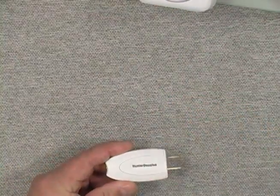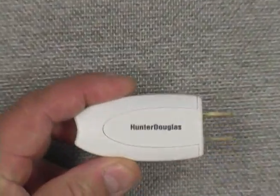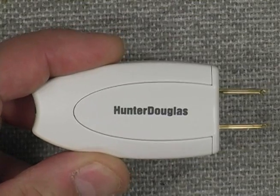And that's a brief explanation of the PowerRise RF adapter.